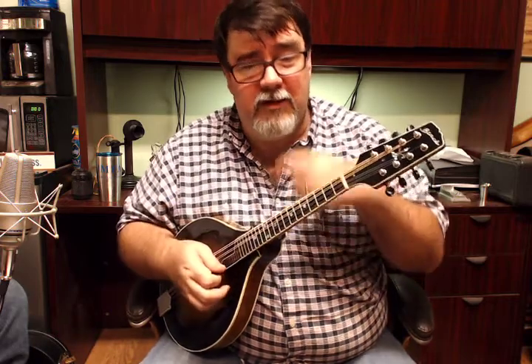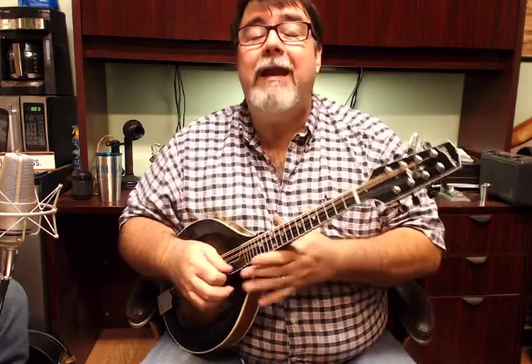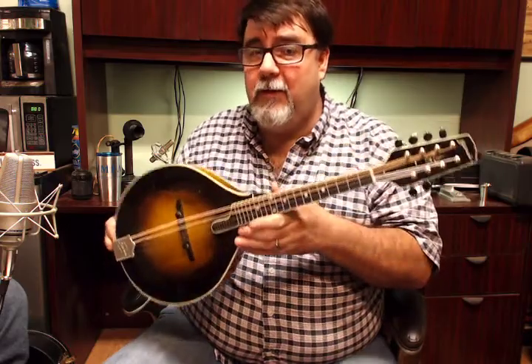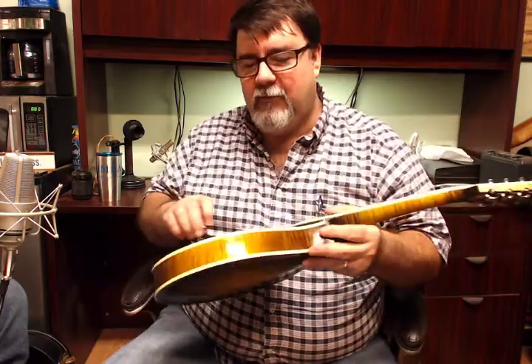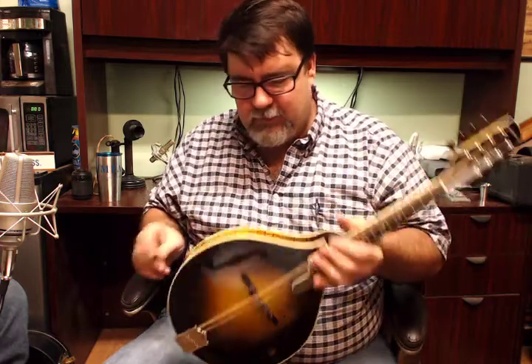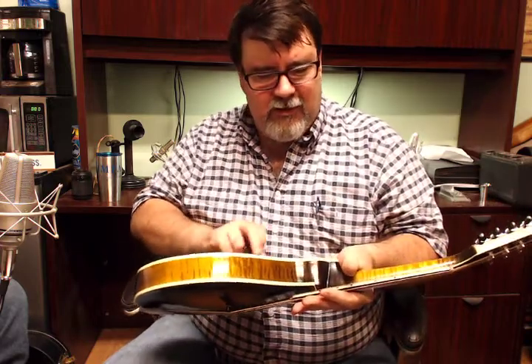If you have never considered an A-model mandolin because you like the shape of your $300 F-Style, this is your chance to step up to something real. I'm just kidding about your... No, I'm not. This is a finely made instrument. I've made enough of them to know what they should and shouldn't do.